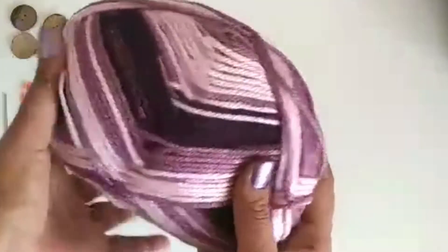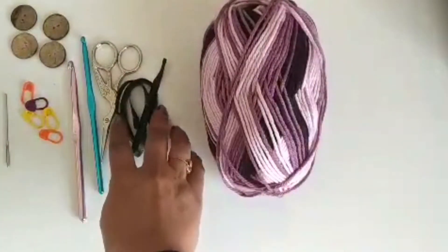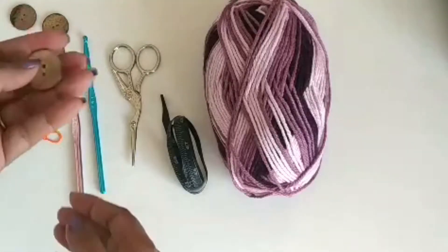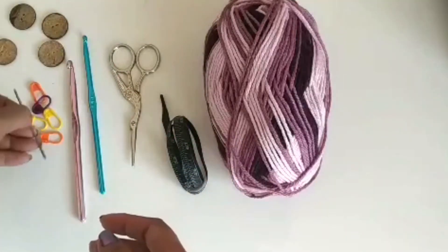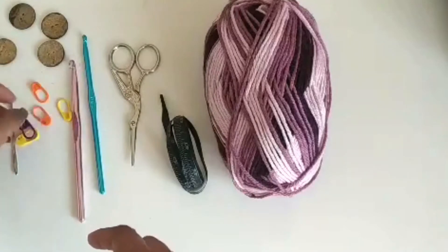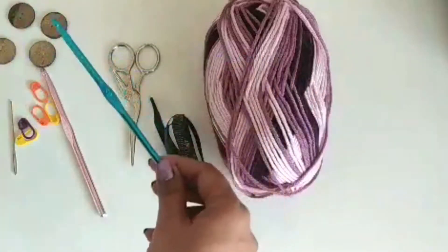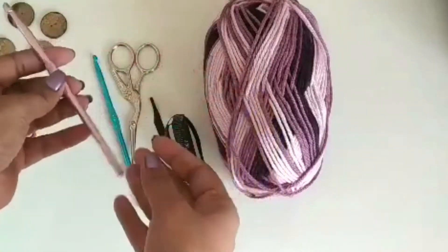For this project I am using 100% acrylic worsted weight yarn, a measuring tape, scissors, and buttons — you can use bigger or smaller buttons, I have used 1 inch buttons. I also used a darning needle to weave in ends and sew the sides, and two sizes of crochet hook: 5mm for the cuff, ribbing, and edging, and 6.5mm for the body panel.